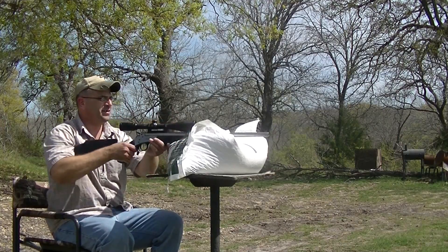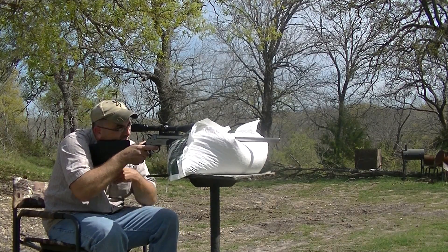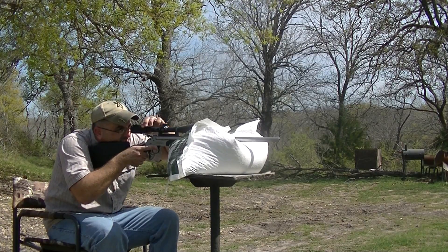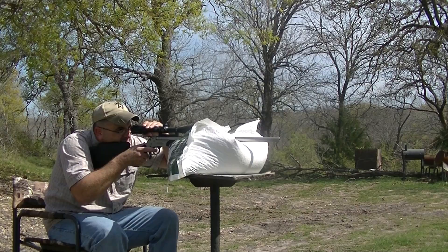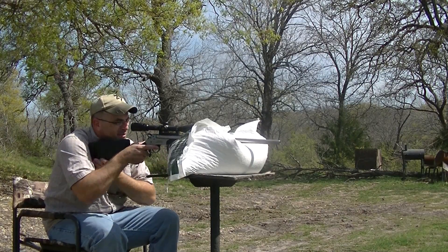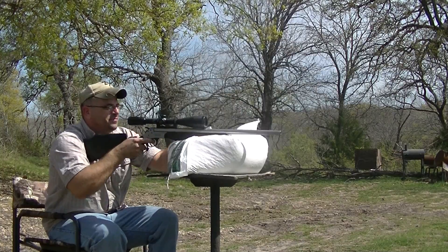All right, here we go. About 85 yards, just seeing how we get on the dispersion on it. This is a test run, this is probably going to be a fail. But as you notice, I'm not being very optimistic.